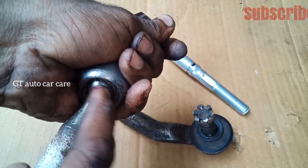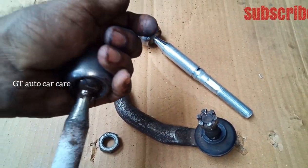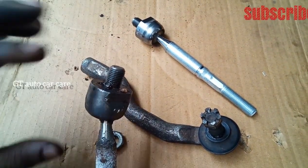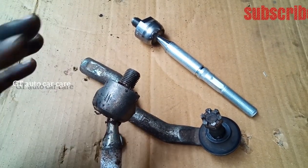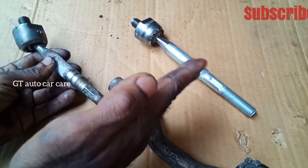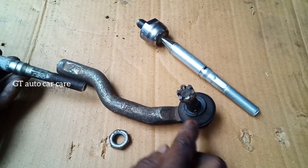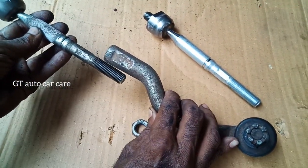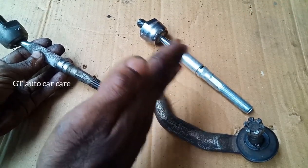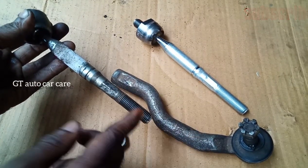We can use the sound to feel it, and we can use the sound to be sure that the toe is correct. The toe adjusts the wheel and the angle of the wheel — that is the need to adjust the toe. We need to adjust the toe to the rock end. The rock end is adjusted automatically. We need to adjust the toe.